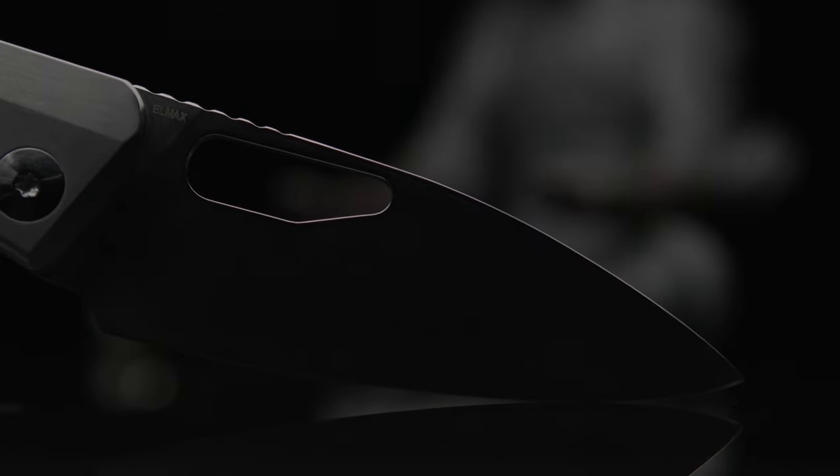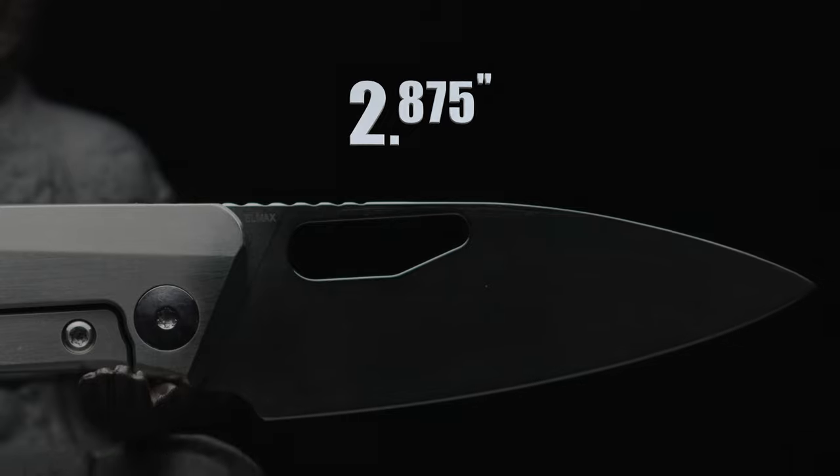The blade shape has been reprofiled to a modded drop point with a semi-crowned spine. Although I've raised the belly slightly, the flatter cutting edge still remains to achieve those chopping cuts.